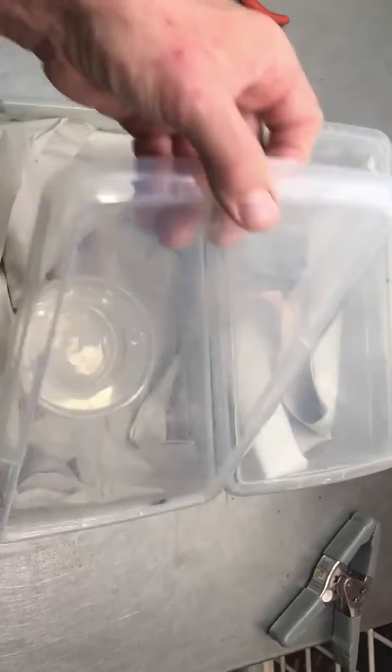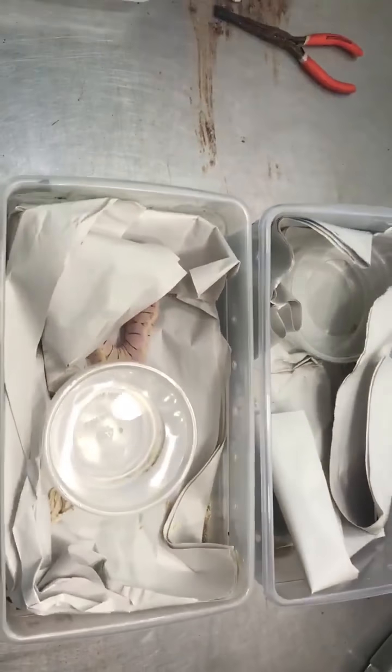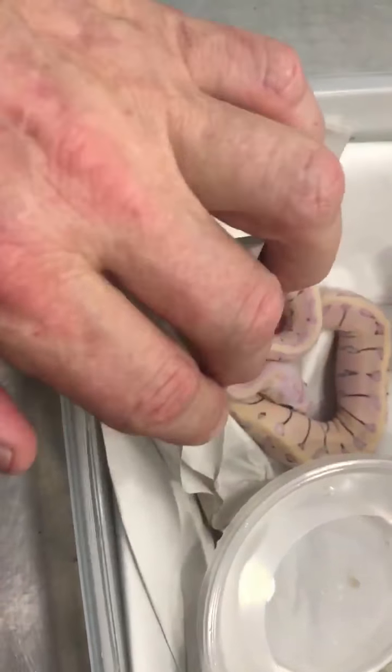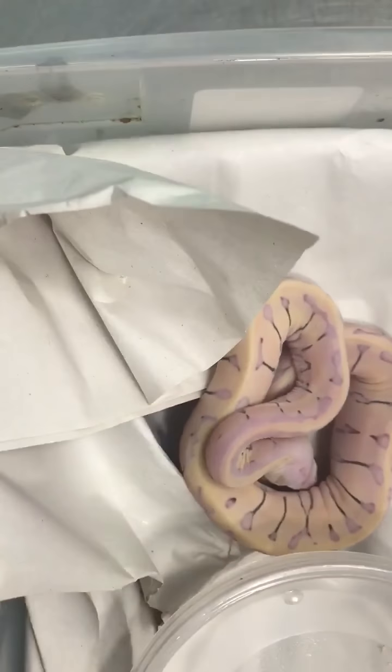Microscales and shedding — let's take a look. I have my two little microscales right here. This is the super homozygous full expression of microscale, and these guys were just opaque, and I just happened to notice they shed.